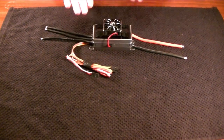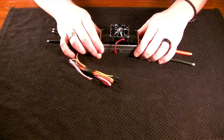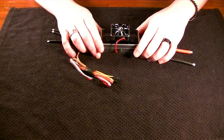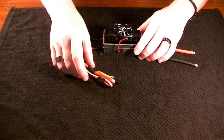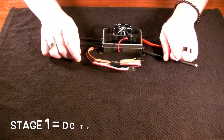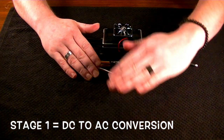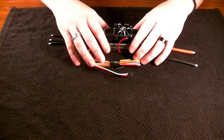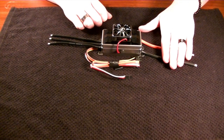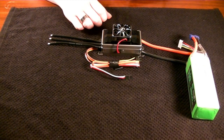We've got our ESC here. The purpose of the electronic speed controller is to allow us to control the variable speeds of a high-end brushless motor. Let's picture our ESC as being like a building — floor one, floor two, floor three, and so on. Stage one is going to be the input source of the electronic speed controller, which would be our battery pack — a lithium polymer battery pack.